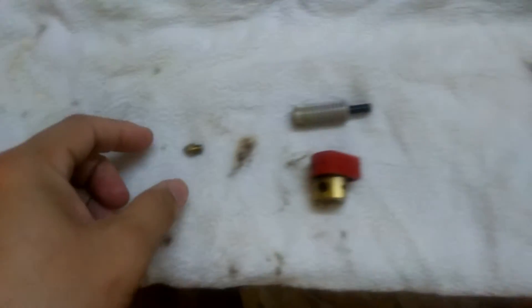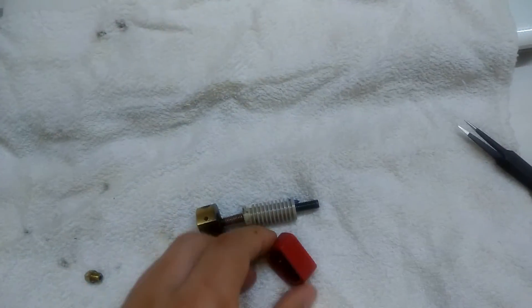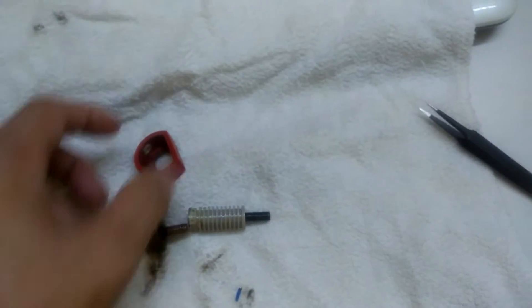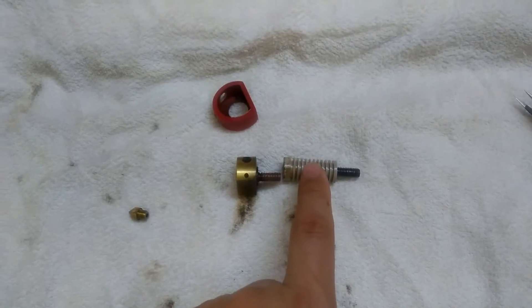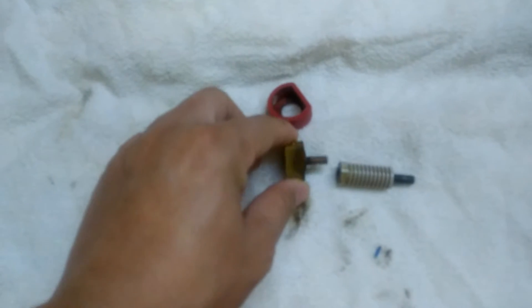I have already dissected this hot end, and this is what I found out. There was a stuck dark blue filament found inside this part here. This part is the thermal barrier. This grayish portion here is the PEEK barrel, and as mentioned, this is the heater block.